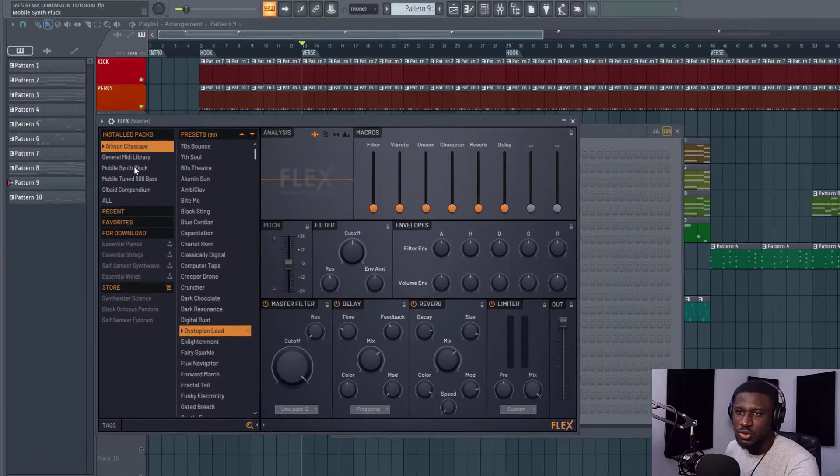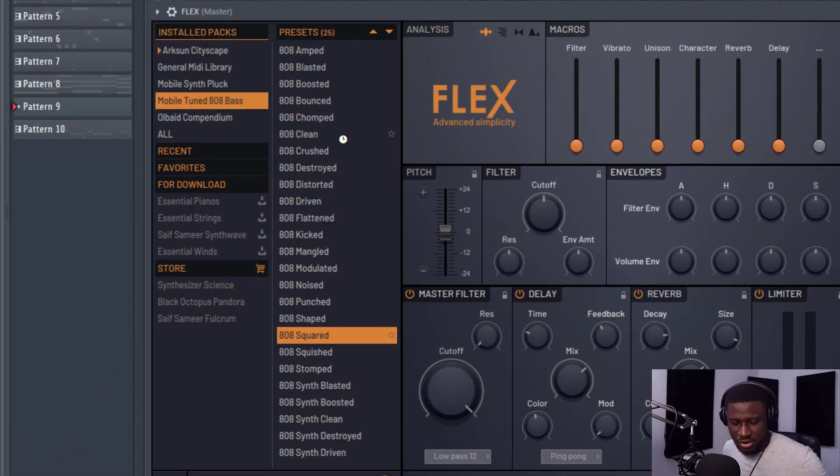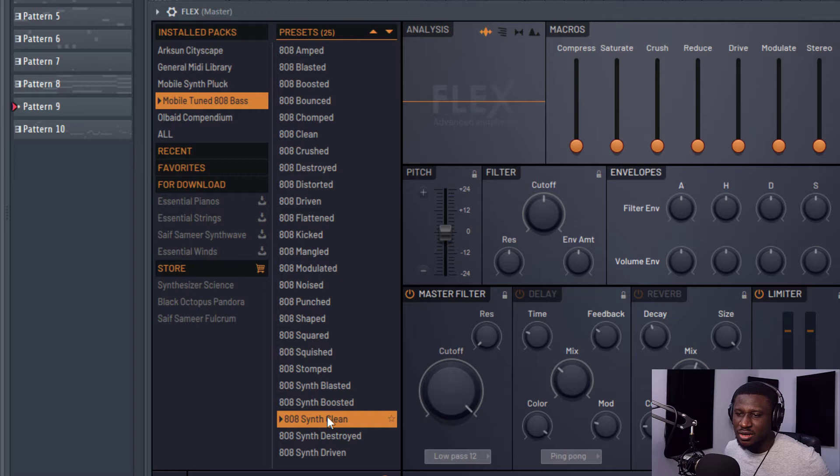And this is it. All you have to do is come to this part right here — Mobile-Tuned 808 Bass — and you can see different 808 sounds. My go-to right now, my favorite at the moment, is 808 Seems Clean. And this as well — 808 Is Clean. And there are so many variations of 808.